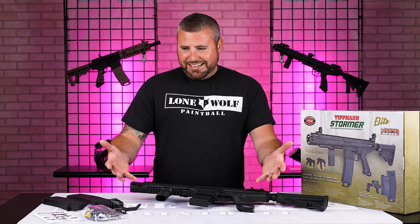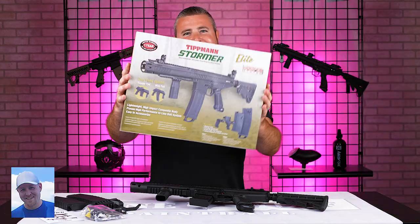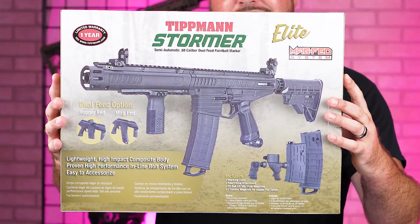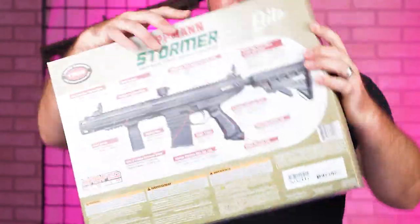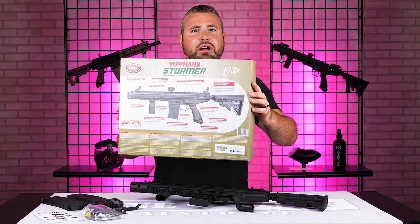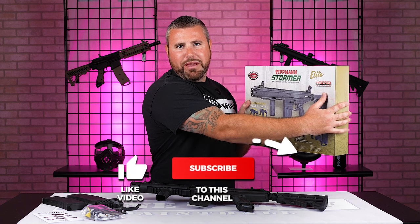What is it? It's right here — take a look. This is the box, and on the back side of the box it has all of its components and stats, just like a football player. It is the Tippmann Stormer Elite Dual Fed, brought to you by G.I. Sports slash Core Paintball.